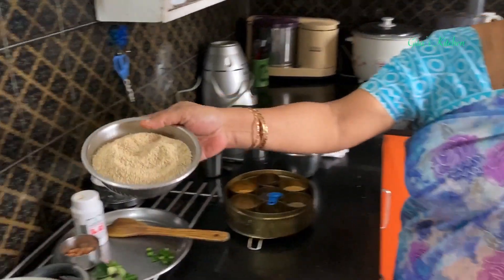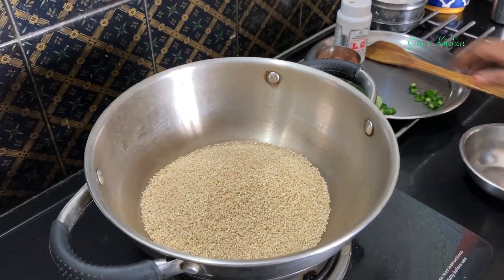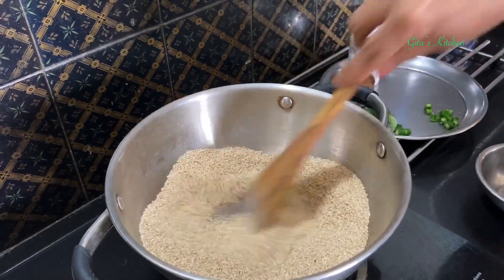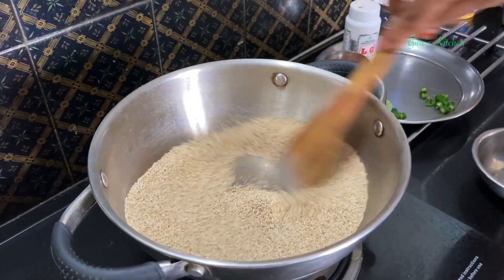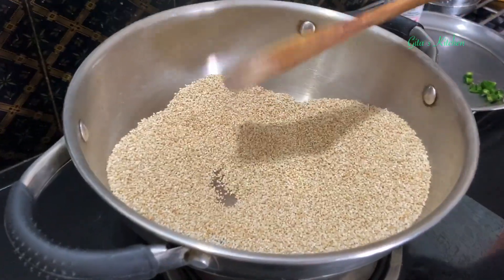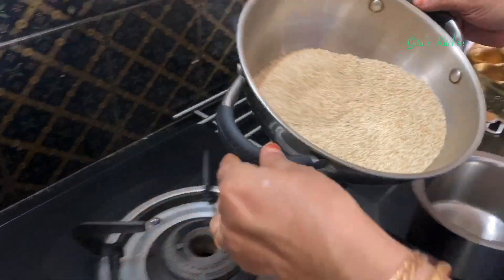First I am going to dry roast this. Dry roast it on a low flame for about 5 minutes. Now it has roasted well. I am switching it off. I will wash it and bring it back.